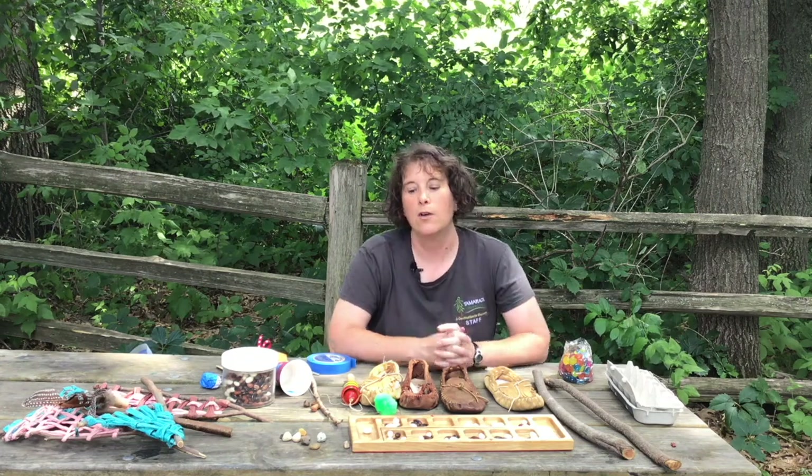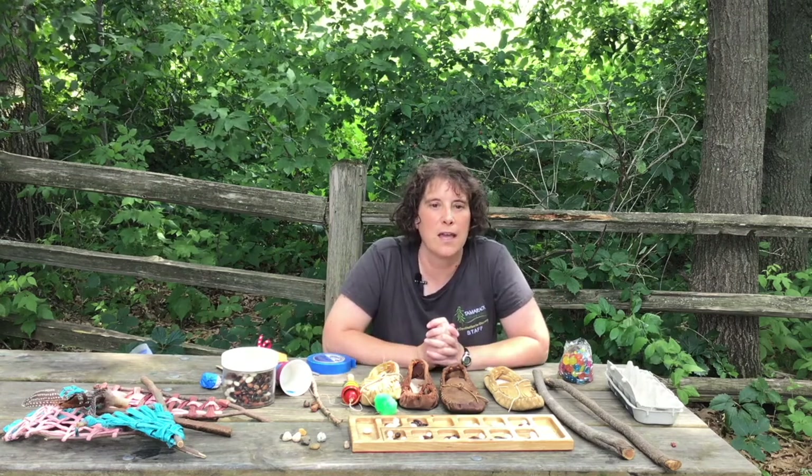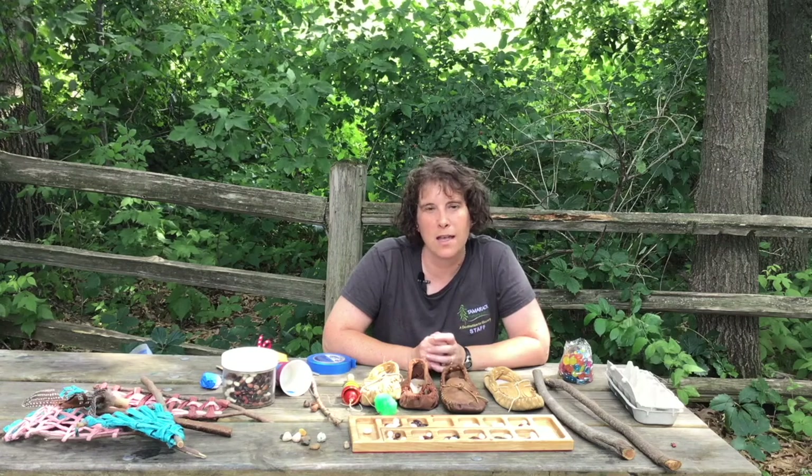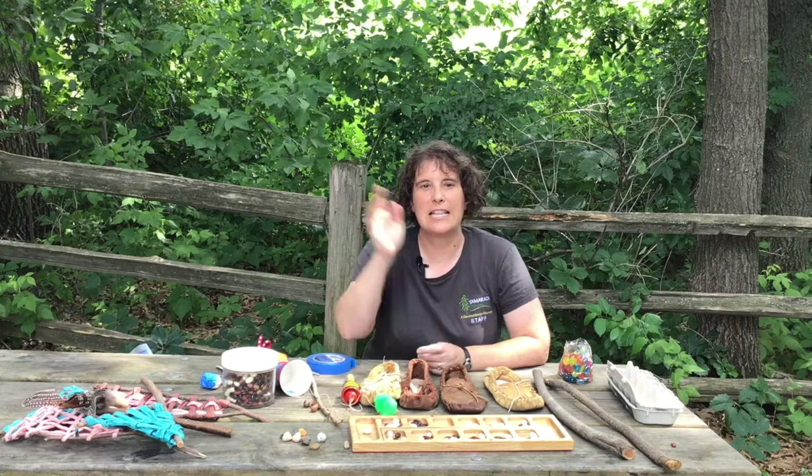Use your imagination — you can create whatever kinds of games you want. Go through your house, find the loose parts, all the stuff that nobody wants, and be creative and make yourself some games. Stay tuned later this week — Stacy's going to be coming at you with some recycled twists on more modern games that everybody loves to play. Until next time, see you later.